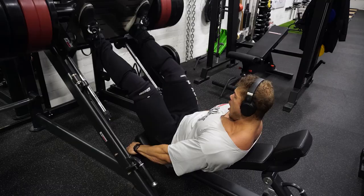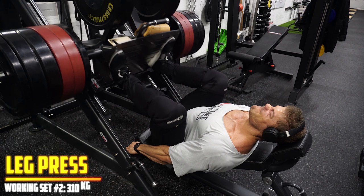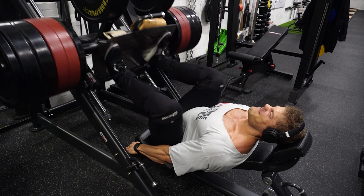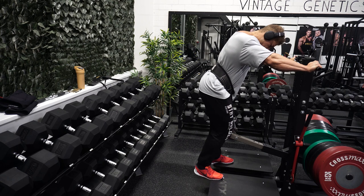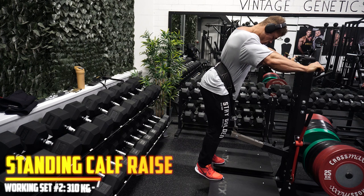The same depth principle applies to the leg press - I'm going below 90 degrees with feet positioned lower on the platform to enhance the quad stretch. I'm also wearing weightlifting shoes, which help my range of motion because my ankle flexibility is quite poor. The elevated heel lets me go deeper and stretch the quads more without impairing my form.